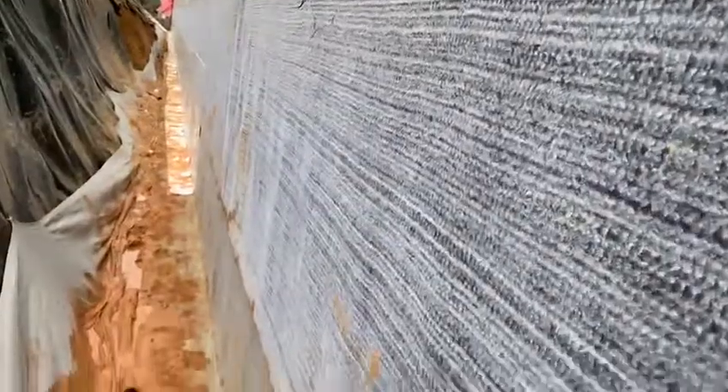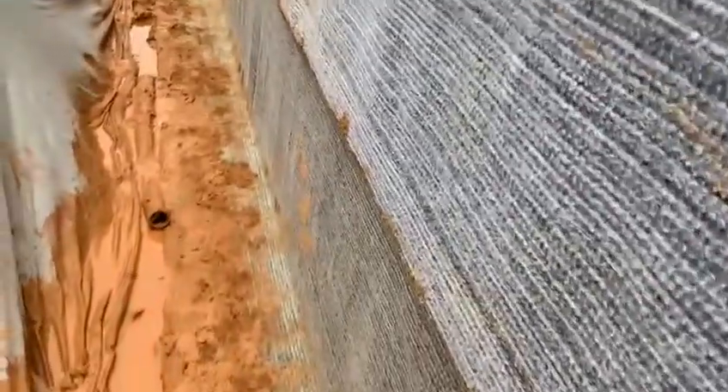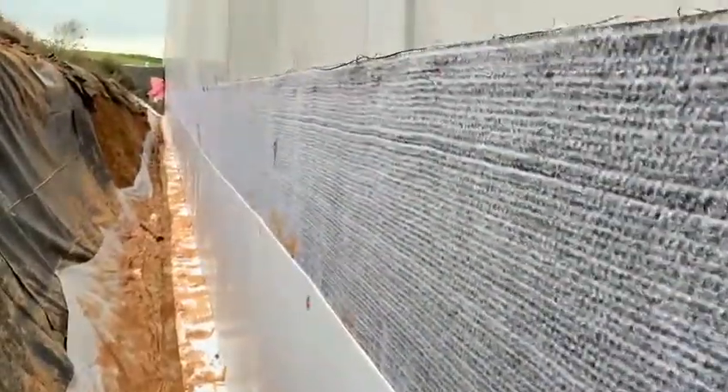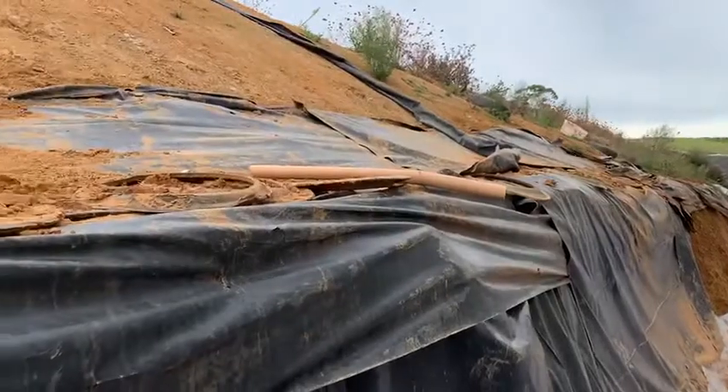Around this side, same deal — we've got one roll, another roll there, sort of half buried in a bit of mud. That doesn't matter — a bit of mud didn't hurt. And there's the protection sheet on there, another sheet of protection above that.